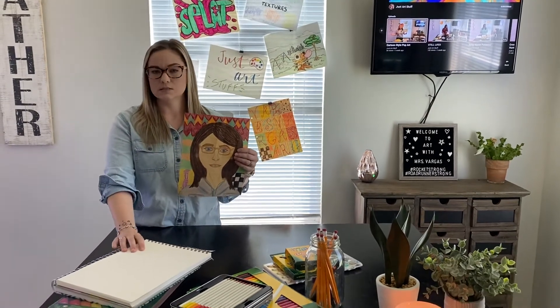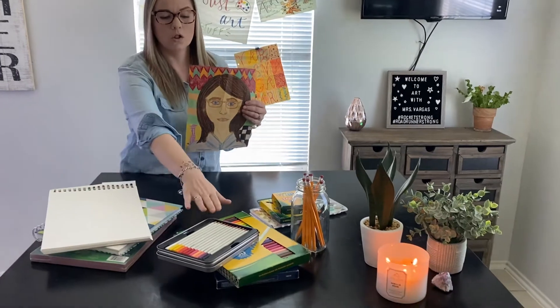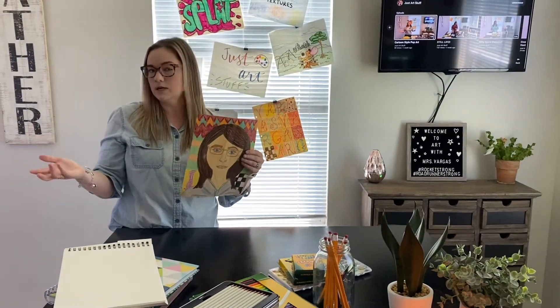You can use any materials that you like to do this. You can use paper or maybe your sketchbook, colored pencils, markers, or crayons. And don't forget to use pencil first just in case you make a mistake, so you can erase.